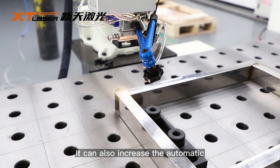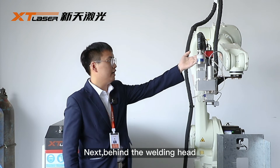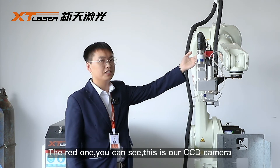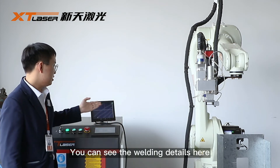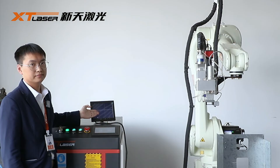It can also enable the automatic weld fitting function. Next, behind the welding head — the red one — you can see our CCD camera. You can view the welding details through the V-roll screen.